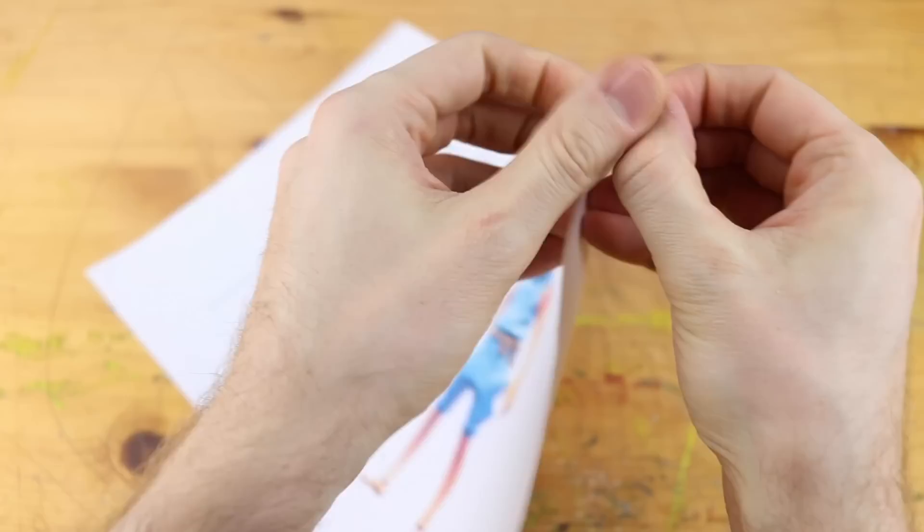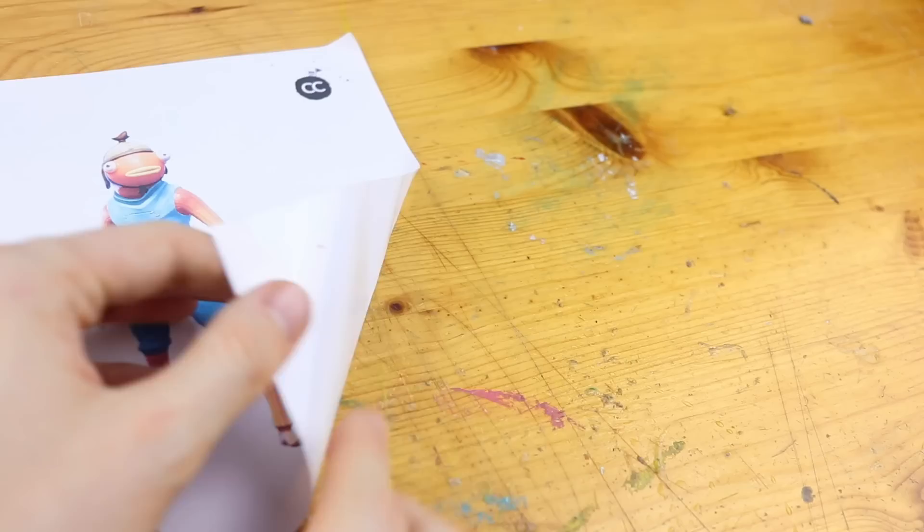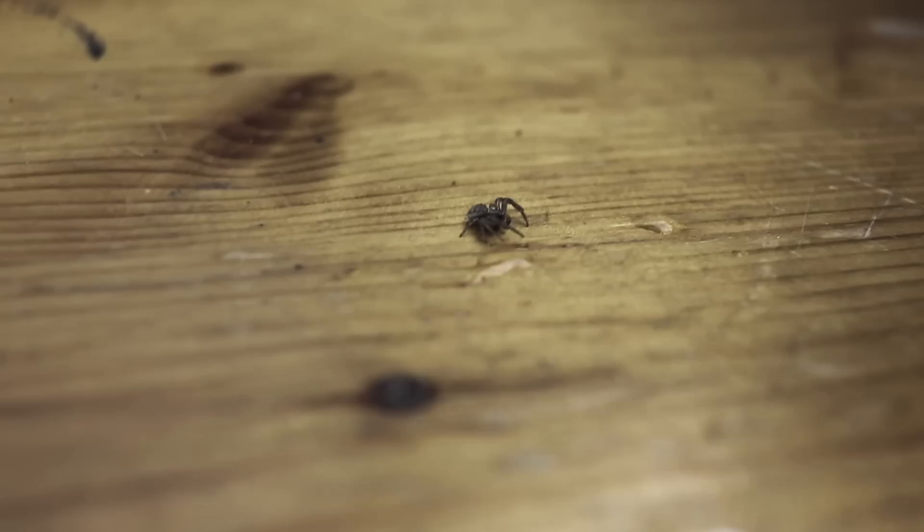Wait, something is different. This is different paper. No, it's not about the paper. There is something on the table — a spider. This is the wrong spot to be; we are doing some clay tutorials on this table.